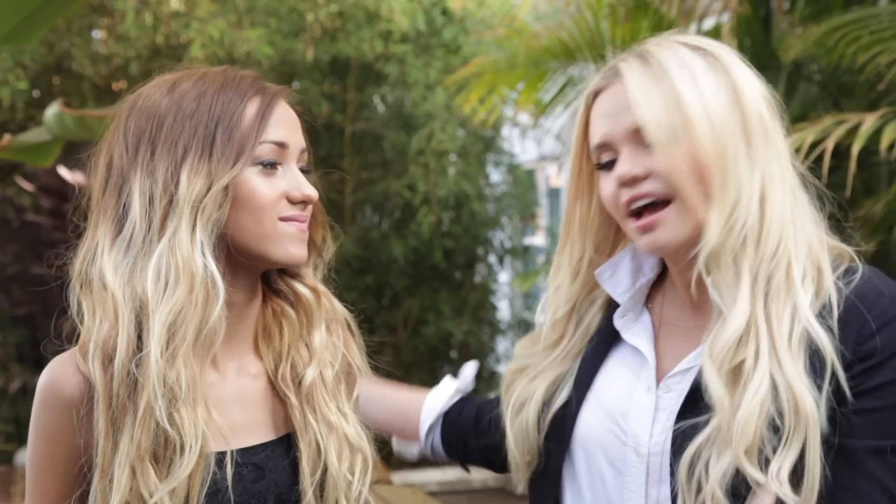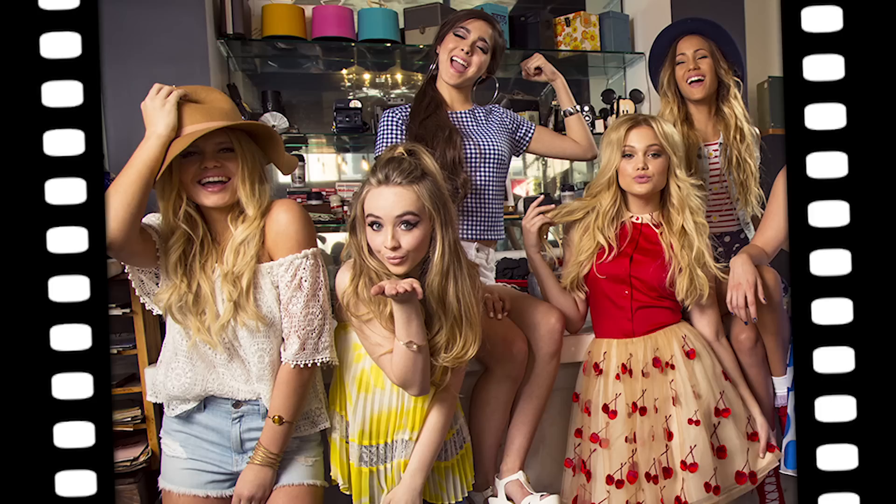What's up guys? It's Alli Simpson and I am here with Skylar Stecker, and I have styled her today. We just finished our Girls Life photoshoot, which was great. We did some cool fun shots together, but I'm going to tell you a little bit about her outfit.